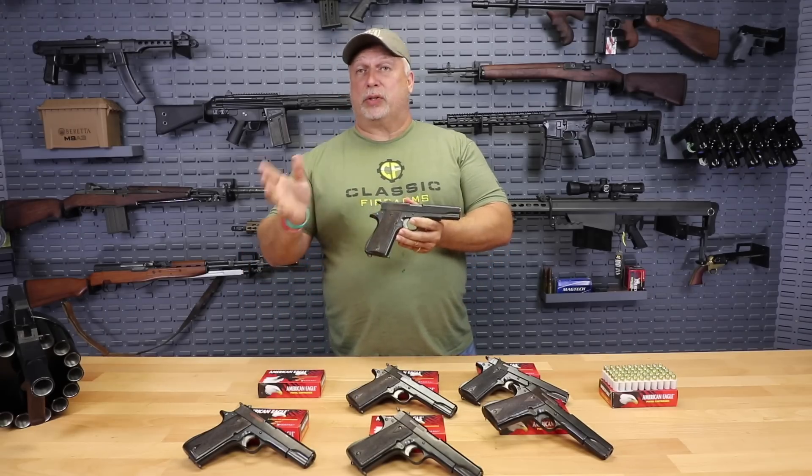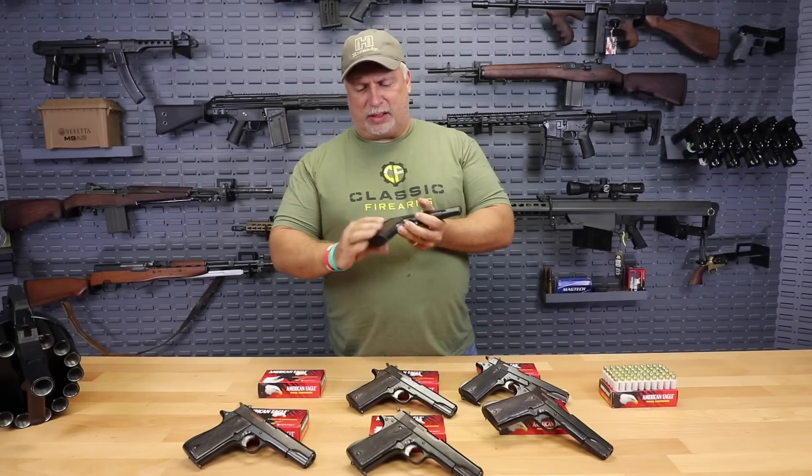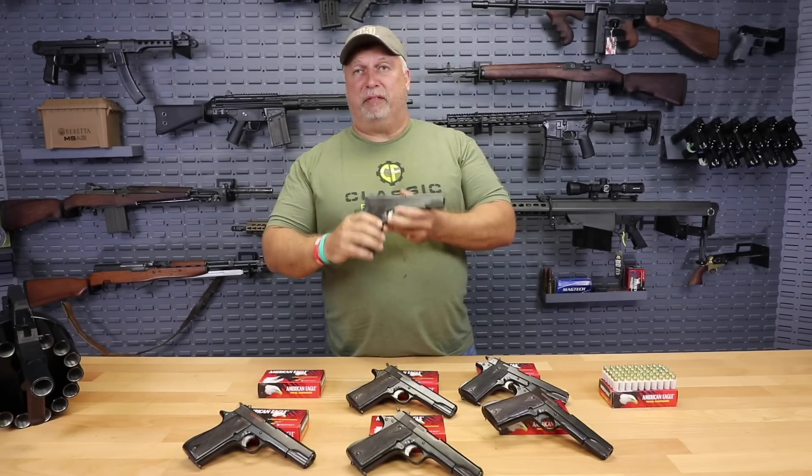Everything that I'm seeing by surplus standards here is at least very good, most of it excellent. You'll see a little bit of wear on the grips, but overall something you'd be very proud to own.